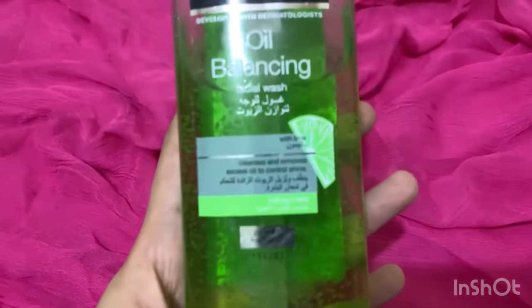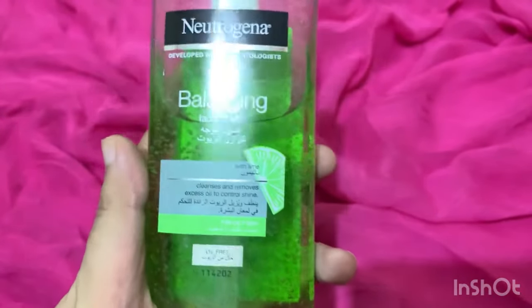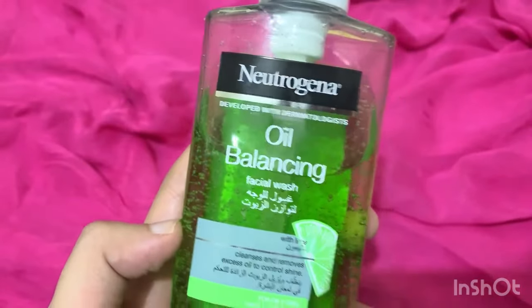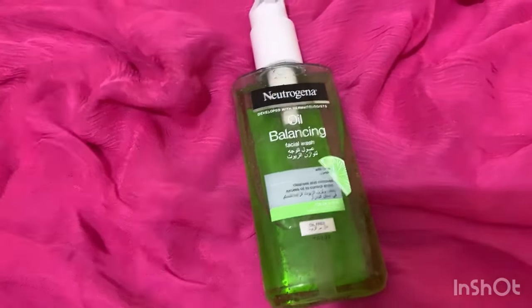Those who have dry skin already have very low oil production, so this face wash is not an option for them. Normal or oily skin can use it. This face wash contains 3 main ingredients: lime, aloe vera, and salicylic acid.